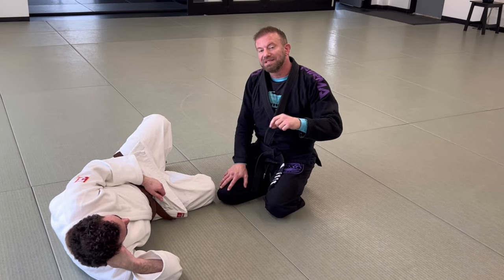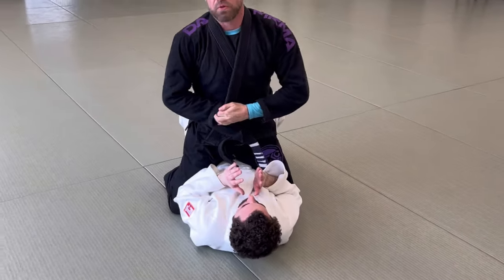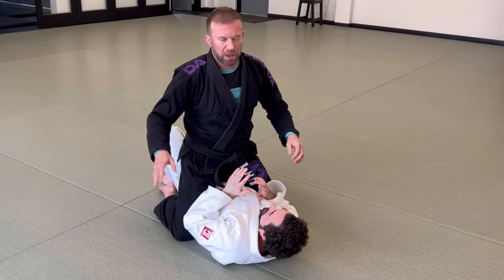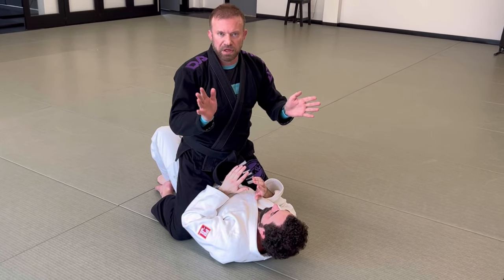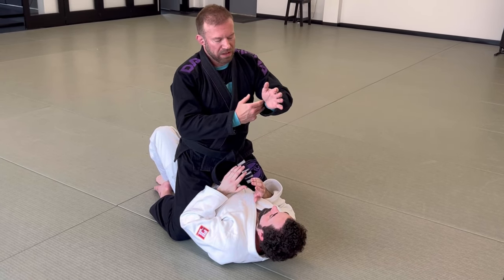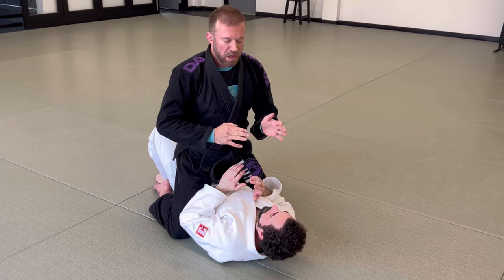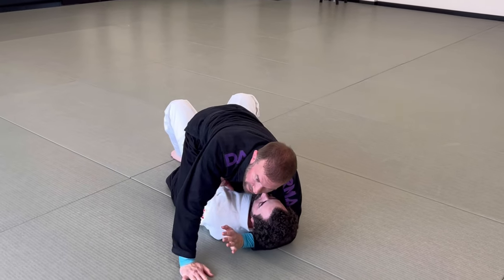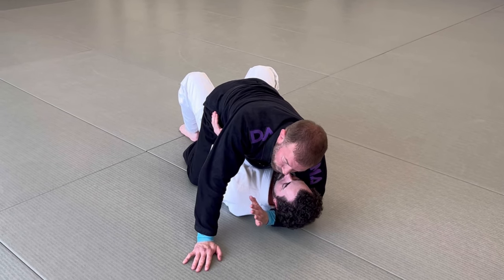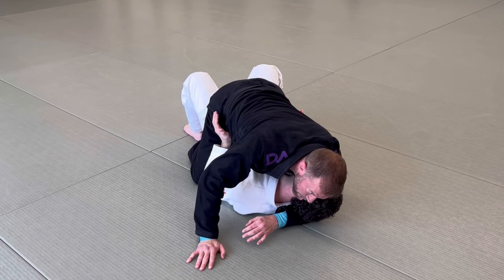Next is the Ezekiel choke. One of the best positions to establish it from is the mount. The Ezekiel is named after a Brazilian judoka — a legend. With modern gi's being so tapered at the wrists, you're lucky to get three fingers inside. You can go four, go three — don't go fewer than two. Get a nice deep underhook and keep his chin exposed. You can raise the drawbridge to crank his head over, or use your chin to his temple for a neutral head position.